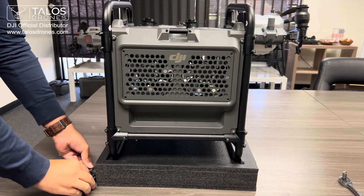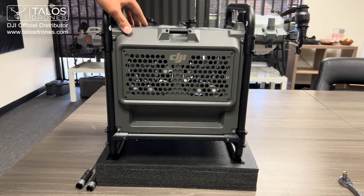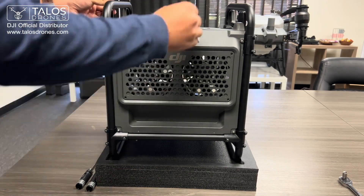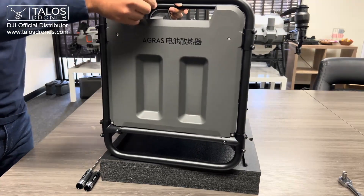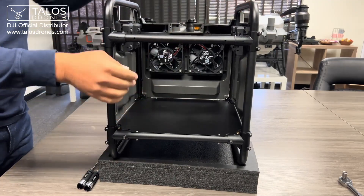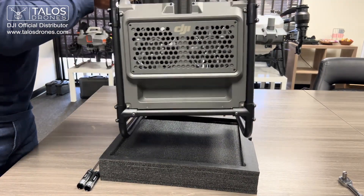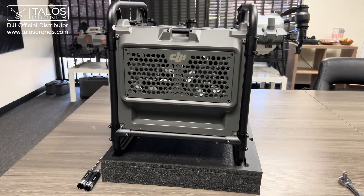With that, you have successfully built your T40 battery cooler station. Let's take a look at the sides — this is the back, and this is the front. Thank you guys for watching.